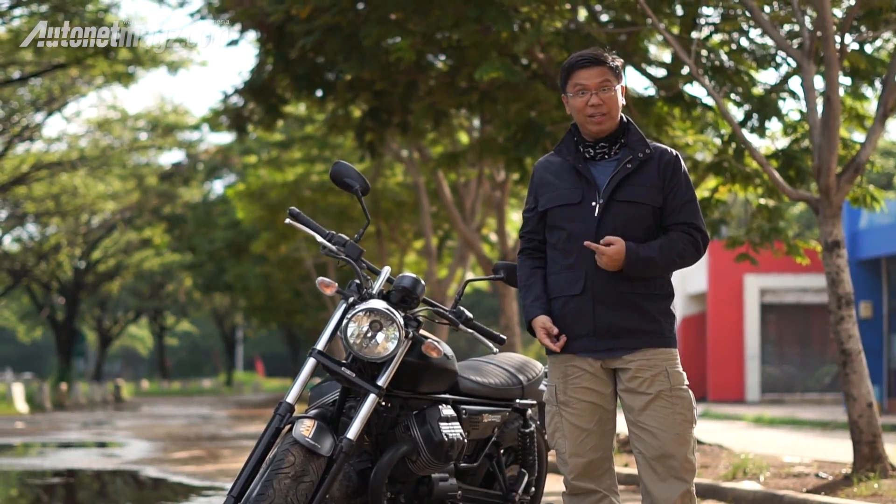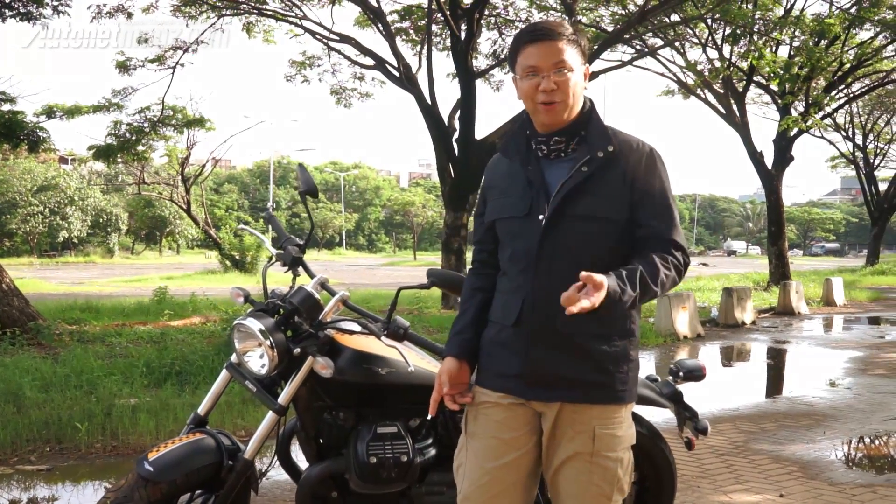Hi, welcome to AutoNet Max with Audi. This time we get the opportunity to try one variant of Moto Guzzi, namely the Moto Guzzi V9 Bobber. The Moto Guzzi V9 Bobber is positioned between the V7 and the California in their lineup.